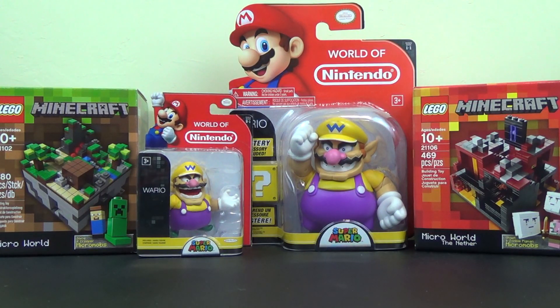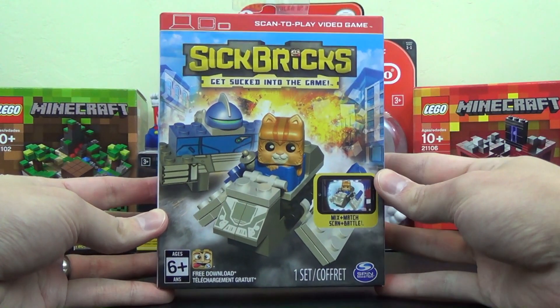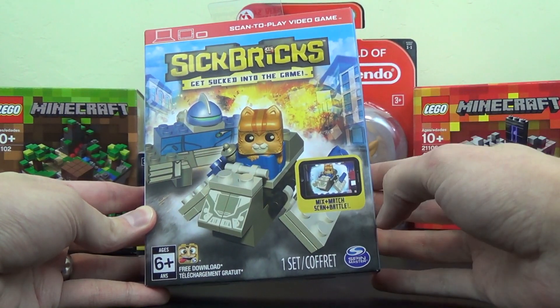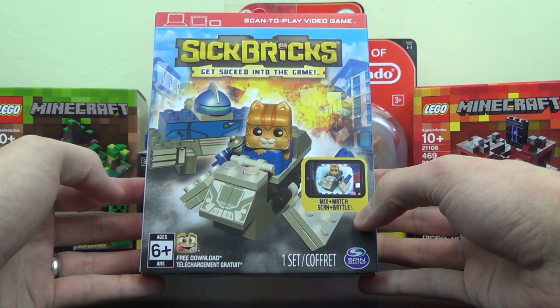For today's video, we have a newly released toy from Spin Master. It is Sick Bricks — get sucked into the game. It is a scan-to-play video game with bricks. You can mix and match, scan and battle. This is one set, ages 6 and up, and there's a free download for an app.